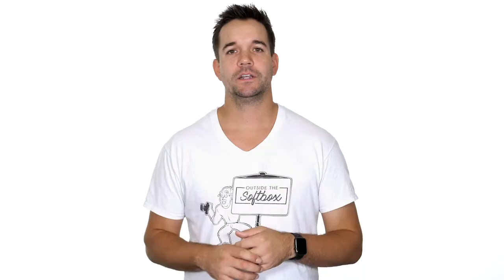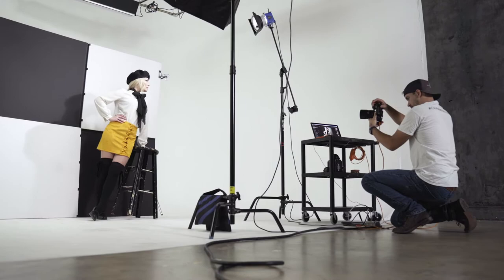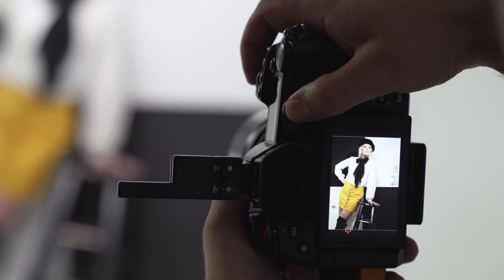Something I always look for in a camera body is the ability to quickly and accurately autofocus. This is something I've had trouble with other camera bodies in the past, especially at wide apertures. The G9 definitely doesn't disappoint in this department. With the face and eye detect autofocus mode, I nail focus on almost 100% of my portraits.